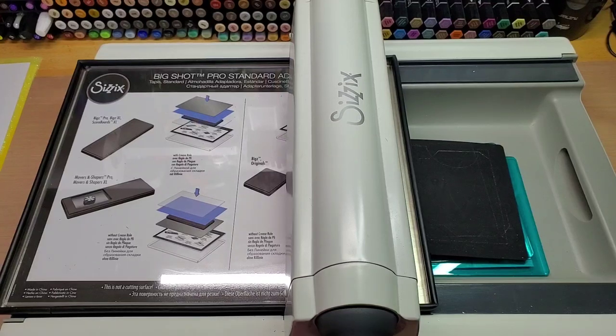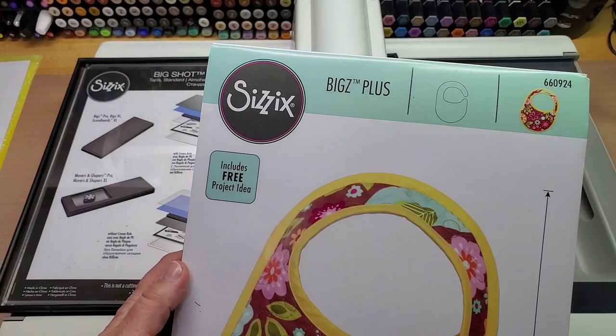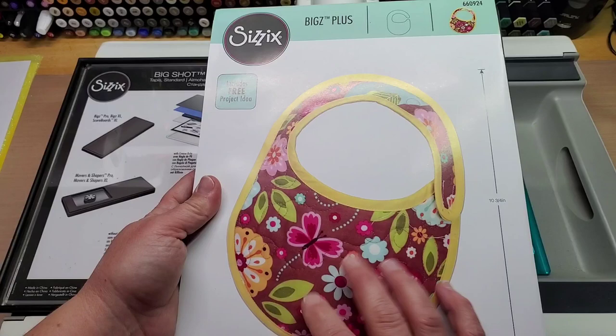Hey guys, welcome back to our channel Fun Time Crafts 24/7. This is a let's-make-a-project video. I got this new Sizzix Bigs Plus die - this cute little baby bib - and I thought you could utilize this for making really sweet gifts.